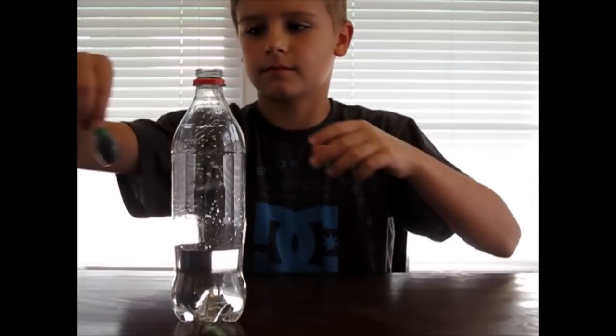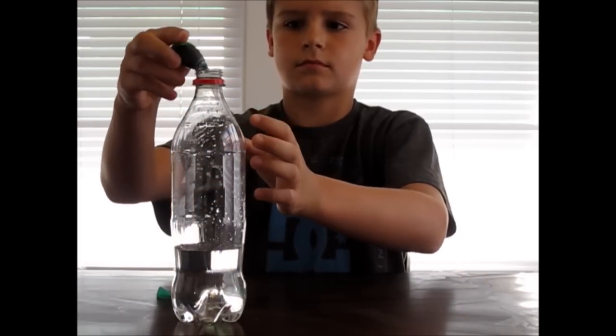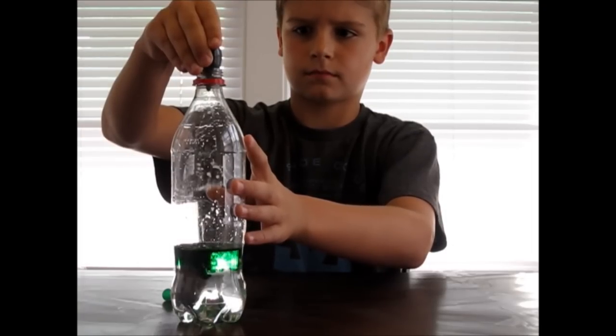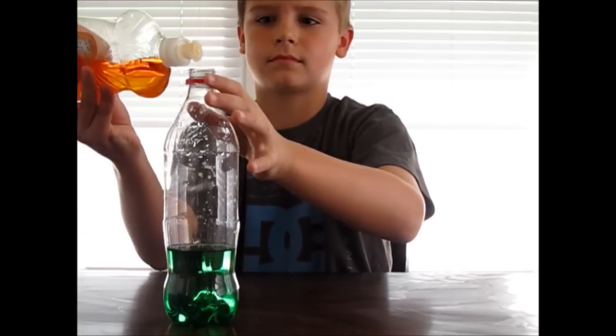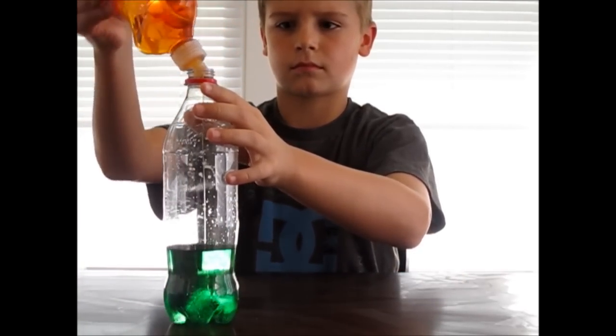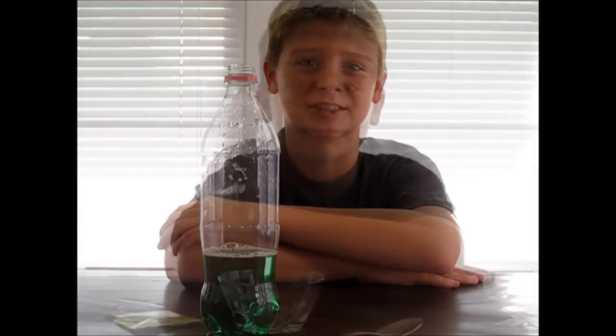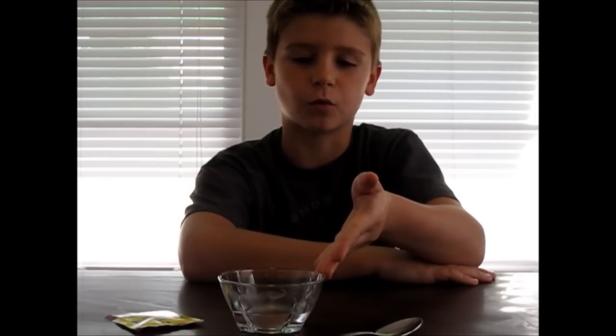Next, add 8 drops of food coloring into your bottle. Now, add about a tablespoon of liquid dish soap to your bottle, then gently swish it around. Now set your bottle aside and we're going to prepare a yeast mixture. For the yeast mixture, you're going to add one packet of yeast to your 3 tablespoons of warm water. Then stir until your yeast dissolves.